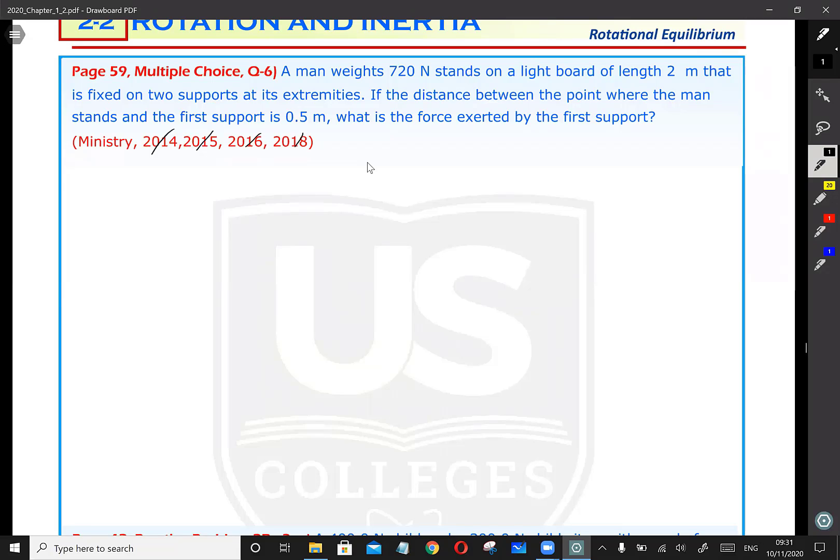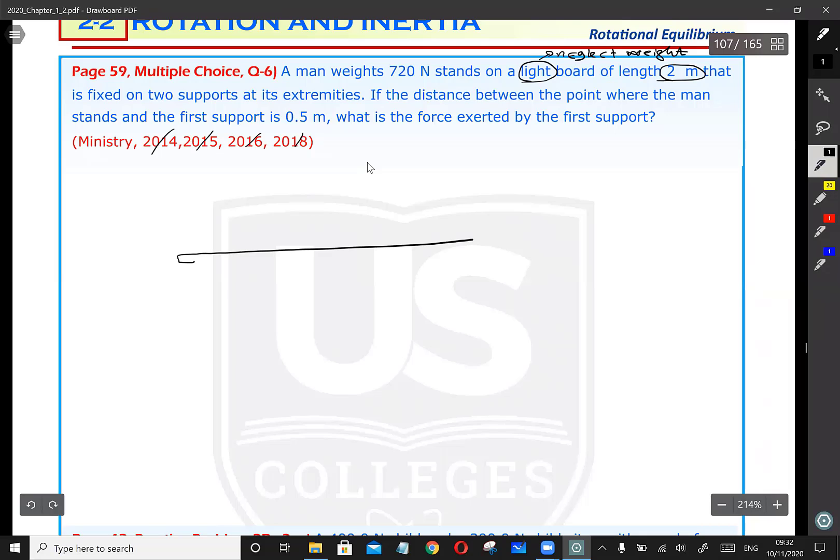A man weighing 720 Newtons stands on a light board. When it says light board, that means you can neglect the weight of the board — zero weight. The board has a length of two meters. So we are going to draw a board two meters long and indicate the distance: this distance is two meters.